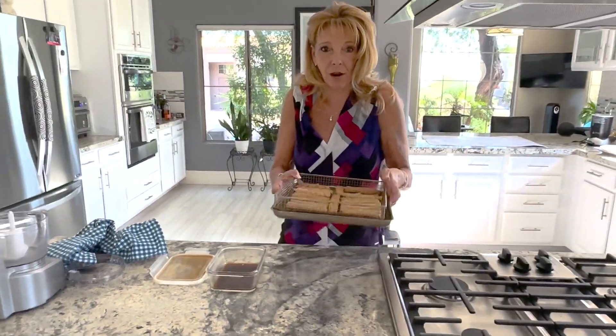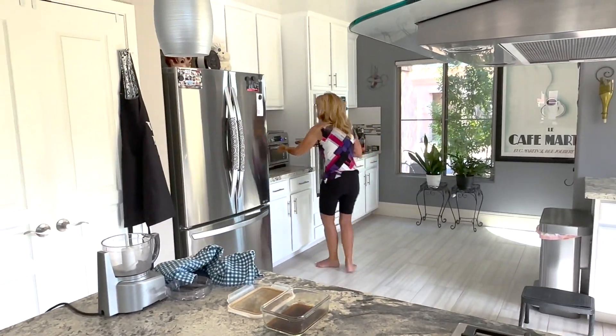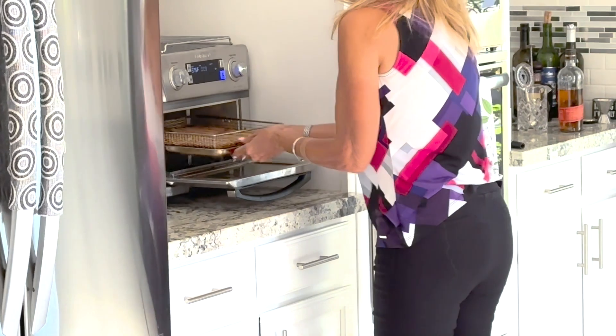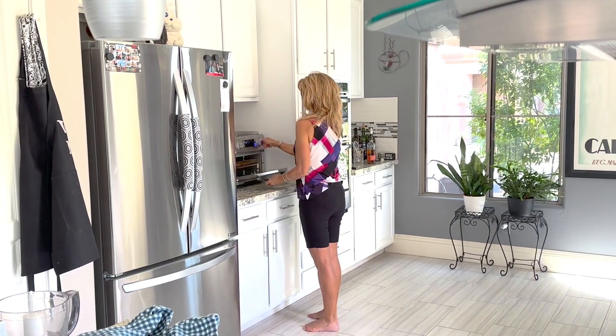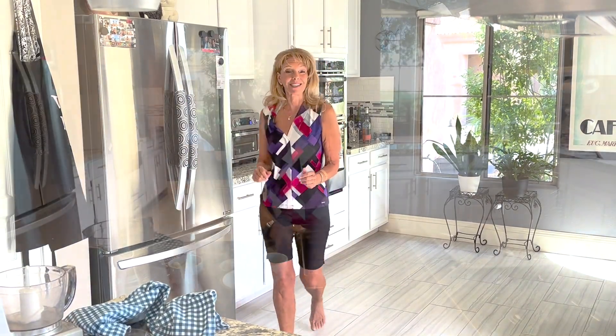I'm going to take my air fryer pan, put it into the air fryer, and set my timer for 15 minutes. Now I'll show you how to make bacon bits.